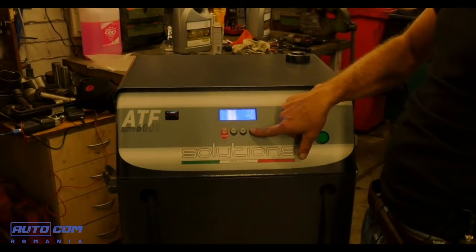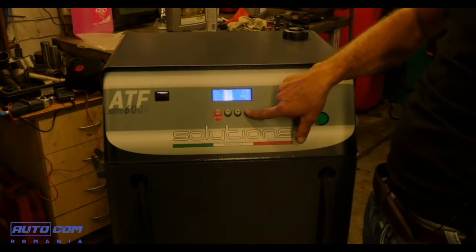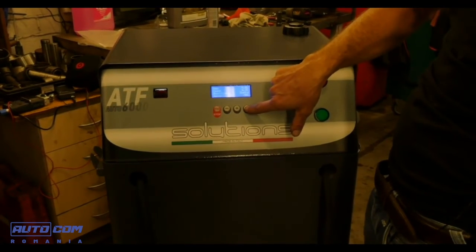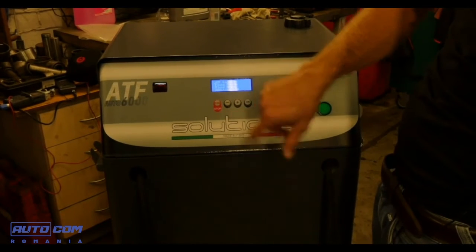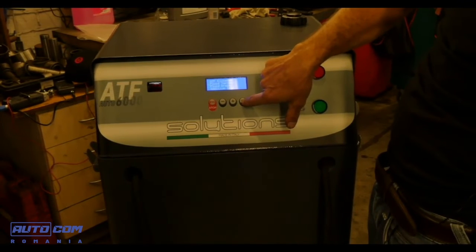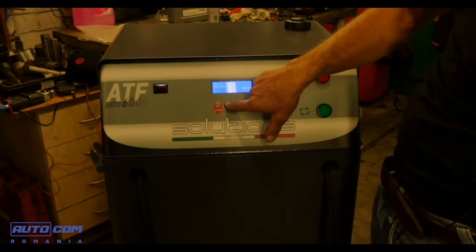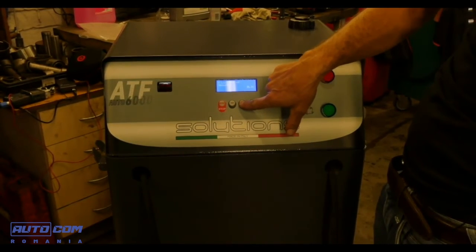We carry out the top-up operation manually by means of the top-up function. Press OK and select the amount of oil in 100 milliliter increments. In this case we add 500 milliliters and press OK. The oil exchange operation is now complete.